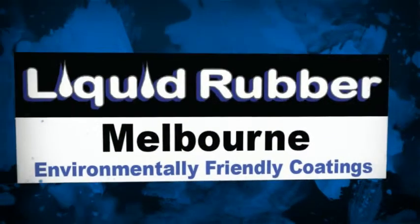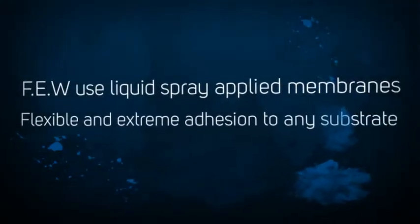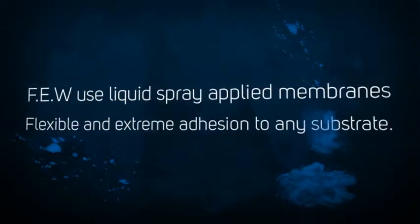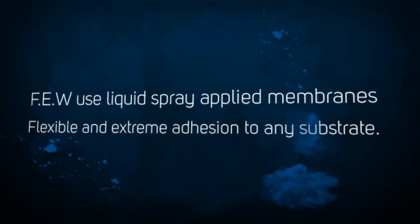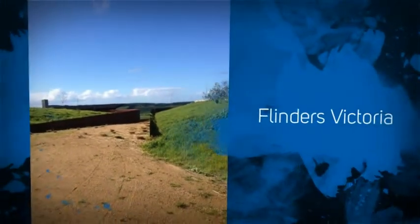Hello, this is Paul Evans of Finlay Evans Waterproofing and Liquid Rubber Melbourne. Just a little presentation to show you an interesting job that we've just recently completed. It's in Flinders, Victoria, as you can see from the countryside — a beautiful landscaped area.